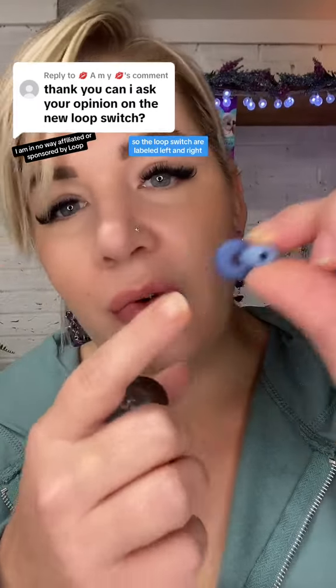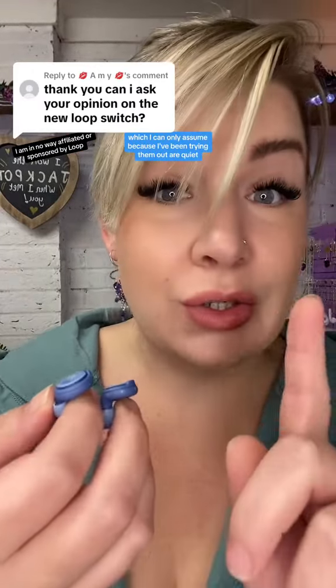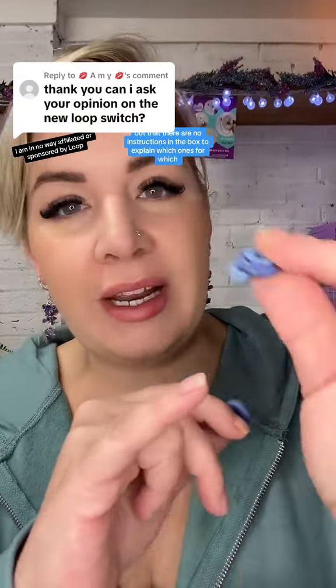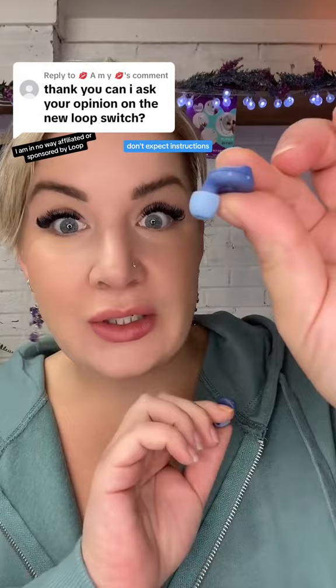The loops are labelled left and right, so you know which ear they're supposed to go in, which is pretty helpful. On the side you have three markers, which I can only assume — because I've been trying them out — are quiet, experienced and engaged, so low to high. But there are no instructions in the box to explain which one's for which, just a QR code. So if you don't like scanning things to find out, don't expect instructions.